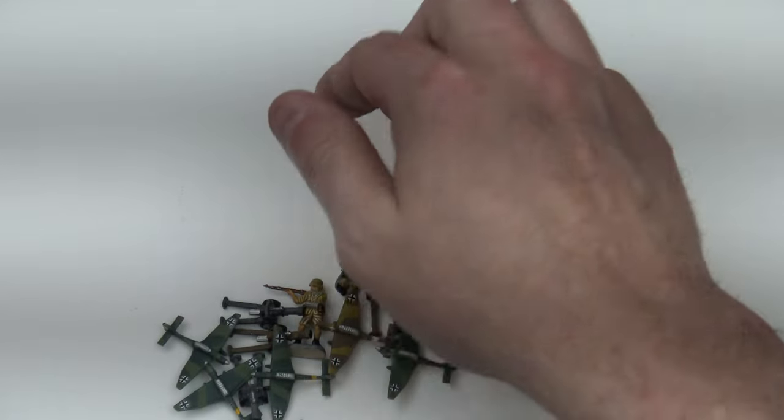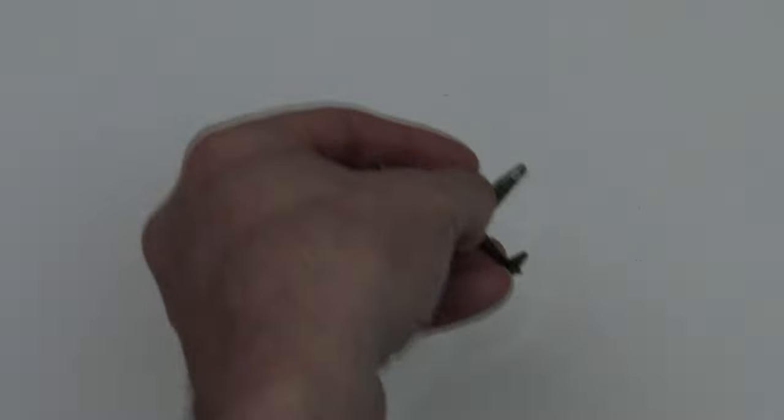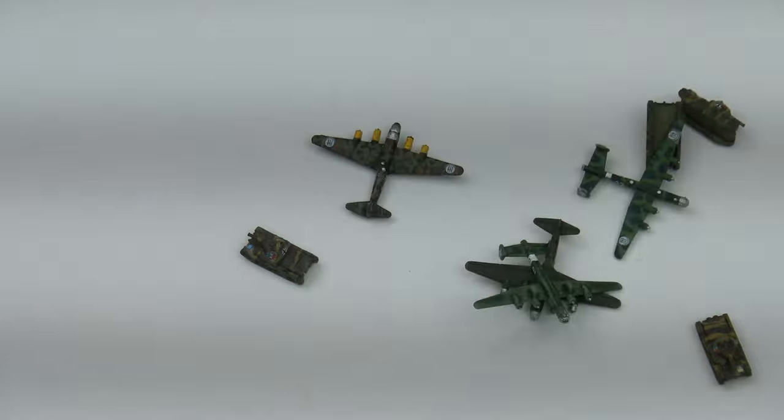I'm really going to love putting the DAK into the field now that I've got these really nice pieces. I needed some Italian aircraft — oh wow, look at that bomber! Oh my gosh, look at the camouflage that he's done.